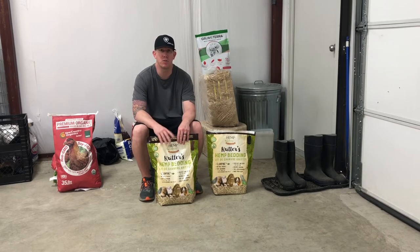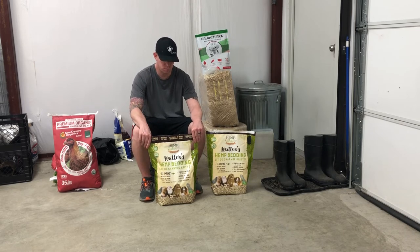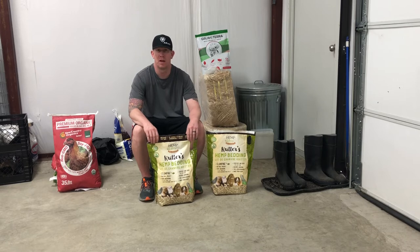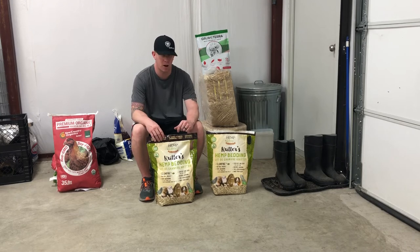I wish I would have had this product when I built my chicken brooder, because I'm getting a lot of dust from the wood chips and I think this would have worked out a lot better. The chickens would like it better in the brooder — it's a softer product with no dust. I definitely will be using this next time I'm running chicks in my brooder, because it's a phenomenal product. It is 100% as advertised and would perform great in a chicken brooder as well as a chicken coop.